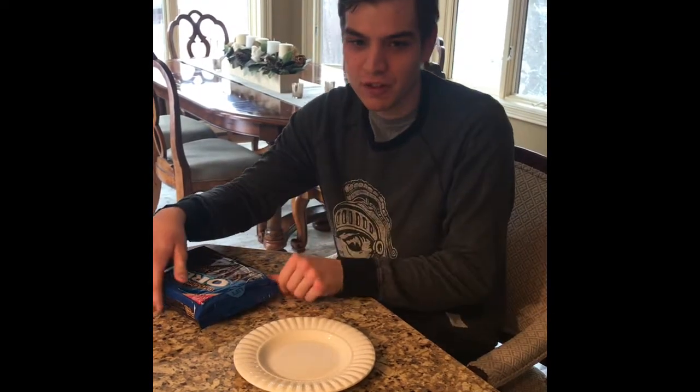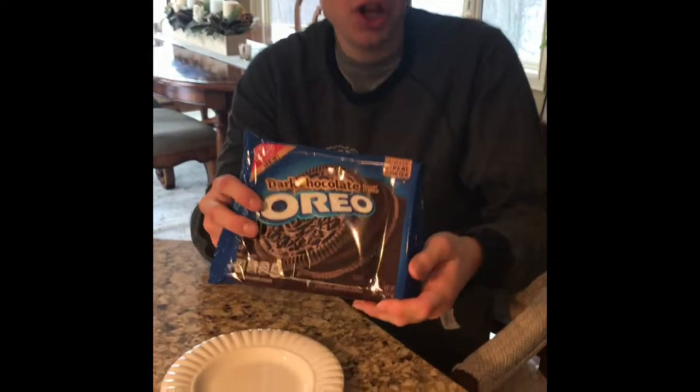Hello, my name is Ryan and I've loved Oreos my entire life, ever since I was a kid. I'm going to be reviewing Oreos — how they taste and how I like them. Today I'm going to review an Oreo called the dark chocolate Oreo.